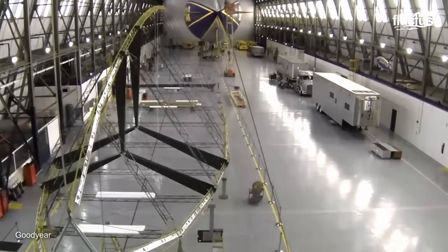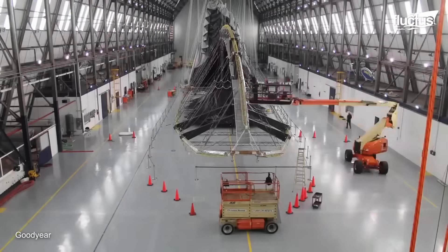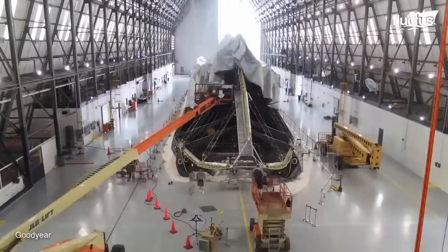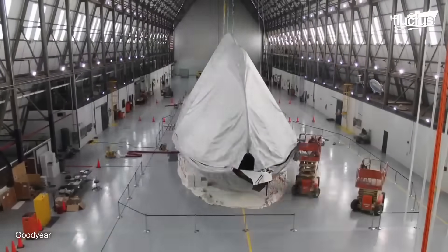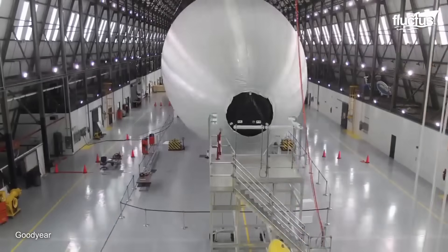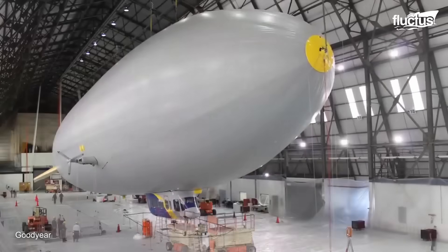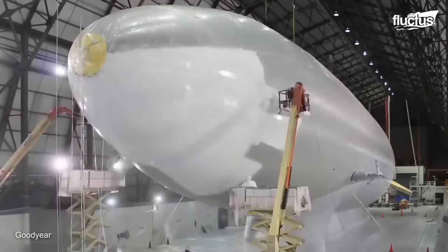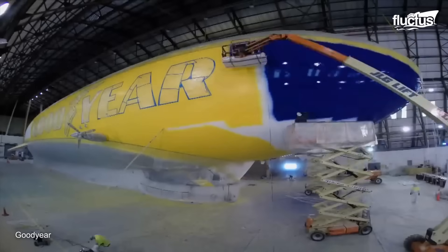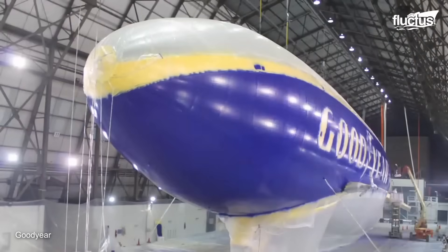While often called blimps, Goodyear's airships are technically semi-rigid airships. Semi-rigid airships have a structural framework that helps maintain their shape. The envelope is typically made of a durable material, such as synthetic fabric coated with a gas-impermeable layer, often neoprene or polyurethane, to hold the helium or other lifting gas. Its internal framework is made of lightweight materials like aluminum or composite materials, assembled within the envelope to provide structural support.